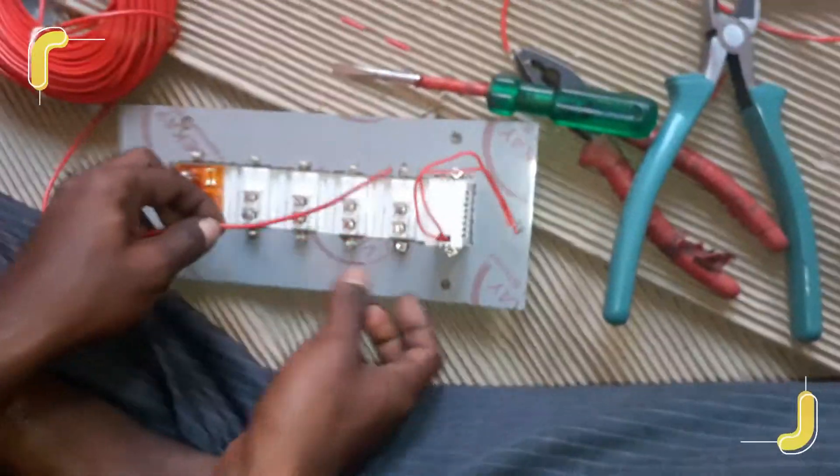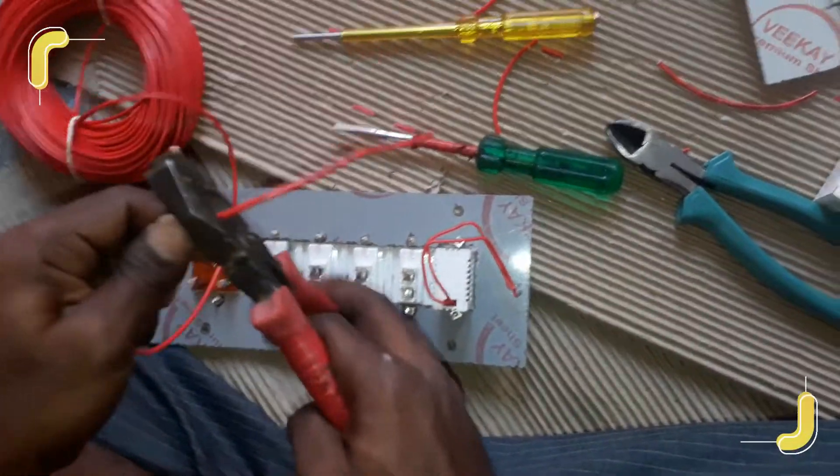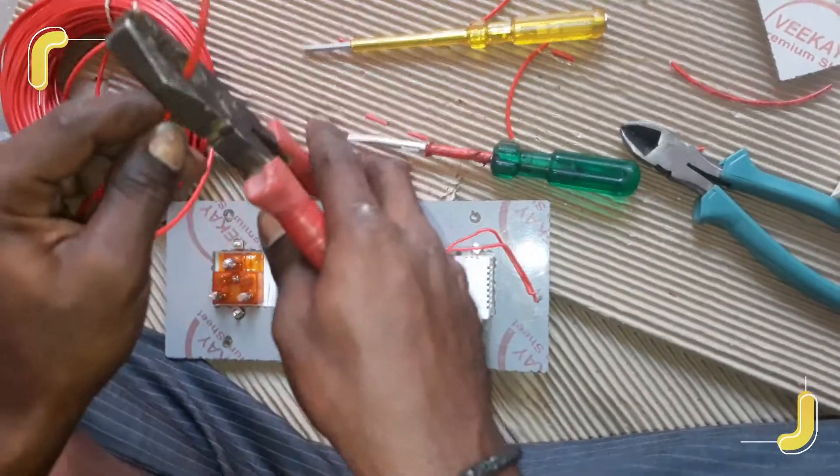Hello guys, in this video I am going to show you how to perform wiring of a switchboard, which is basically a home switchboard. So let's begin the connection of the switchboard. Take the measurement of the wire across the switches.